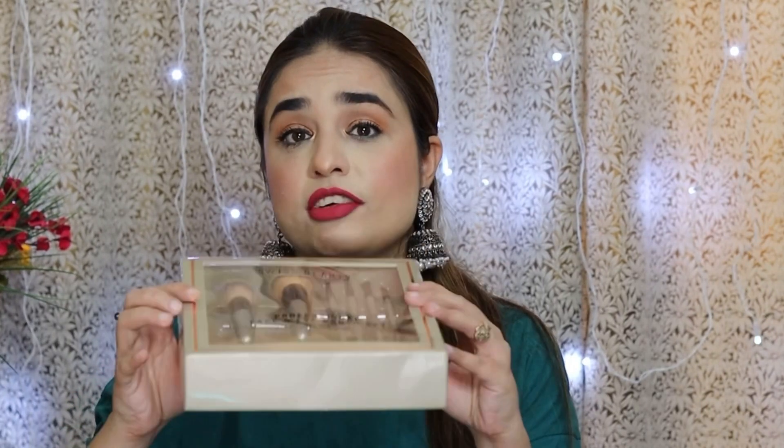This is a good set and it's very good for gifting. I will give you the link in the description. This is not a sponsored video — I bought this myself and have also seen it on Amazon. You can purchase it from Nykaa or Amazon, and you can also get a discount from Nykaa. I hope this video was helpful. See you in the next video — bye!